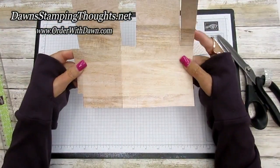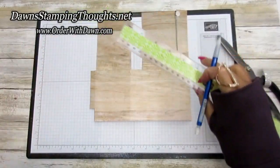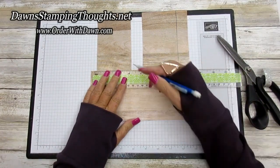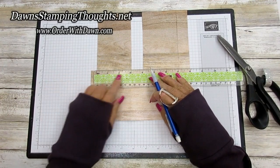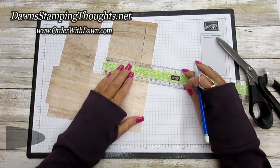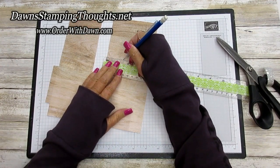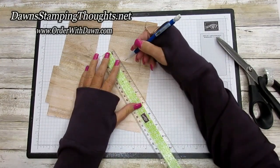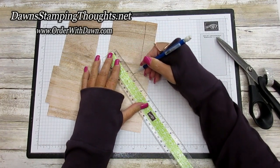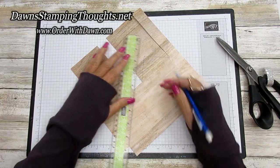Your piece should now look like this with a flap over here. Now we're going to make the pitch of our roof. We're going to use one and a half inches, which is half of three — this panel measures three inches, and so does the other side. So we go halfway up — about an inch and a half. Make a little pencil mark at one and a half, then draw your roof line down from that mark to the score line on each side.